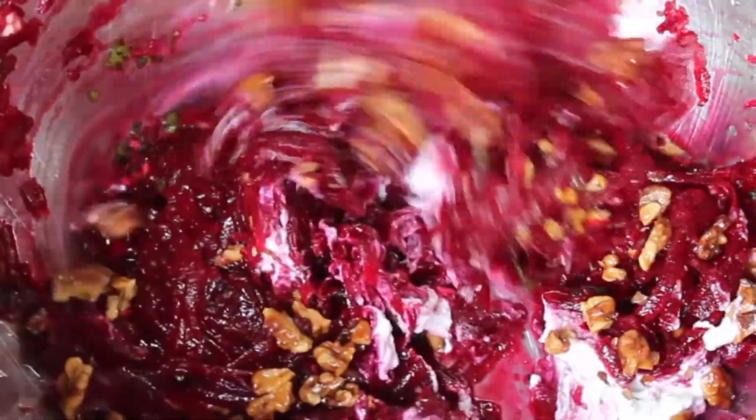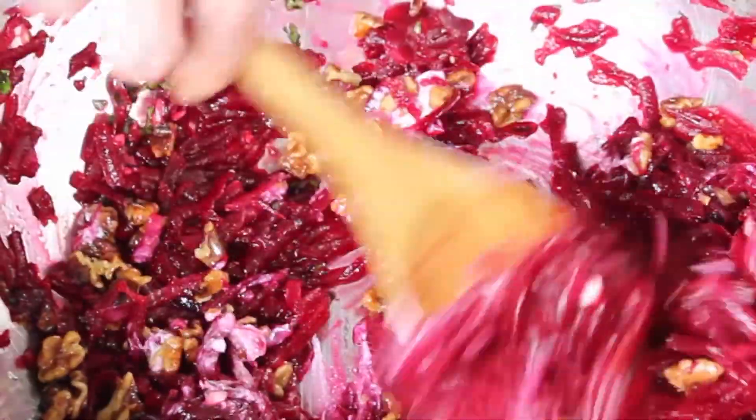Now stir everything together and it's ready to eat. Thanks so much for watching. If you like my videos, please subscribe. Have a great day.